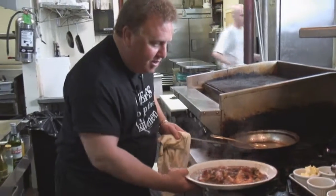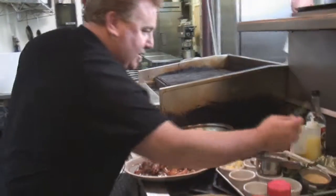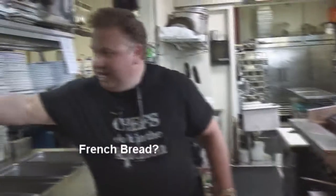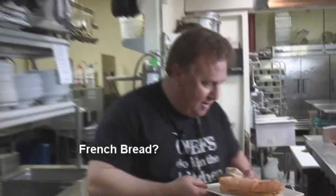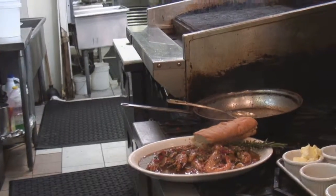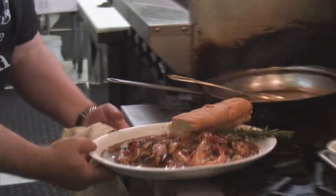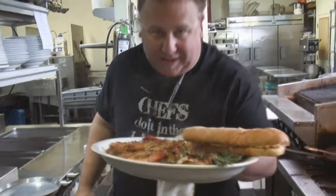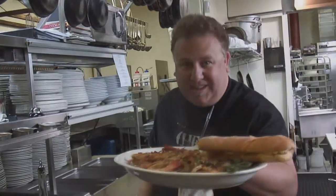Then after you bring that to the table, there's one thing we're missing — right out of the oven: French bread. That's New Orleans barbecue shrimp done Duke style. Bon appétit.